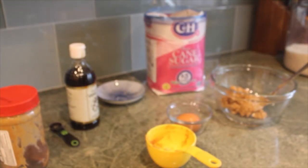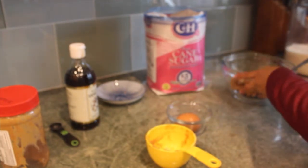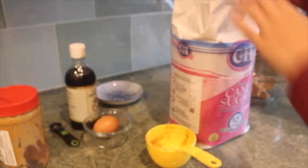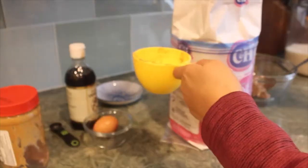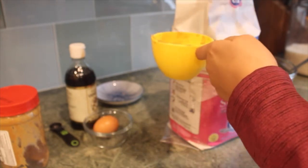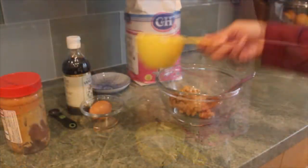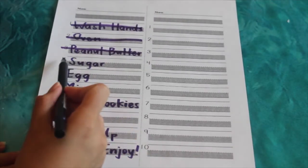The next ingredient is sugar and right now I'm going to grab a separate clean spoon and I will use that to measure the sugar. I'll use the same cup measurement — that way I have less to wash, but if you have another one, you can go ahead and use that too. I'll go ahead and fill up my cup with sugar. Once I've filled it up, we can go ahead and add it to our bowl. And then we'll cross number four off of our list.